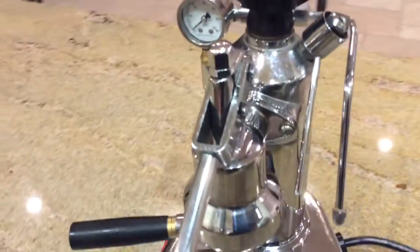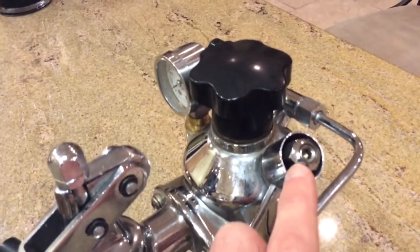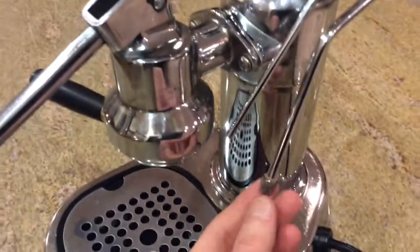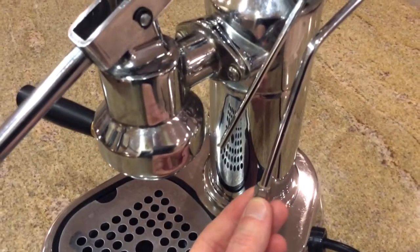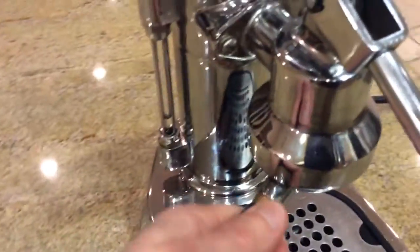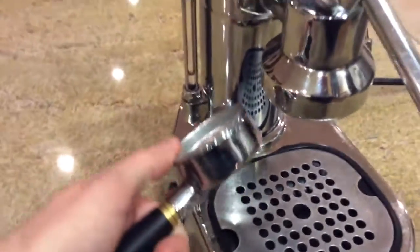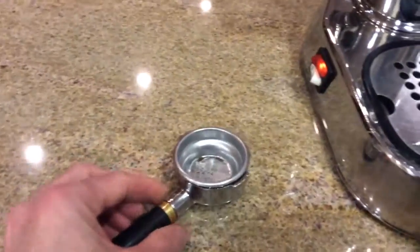It has an adjustable pressure regulator and a single tip in the steam wand. I've replaced the handle. It has a custom naked portafilter. As shown in the auction, it comes with three different baskets.